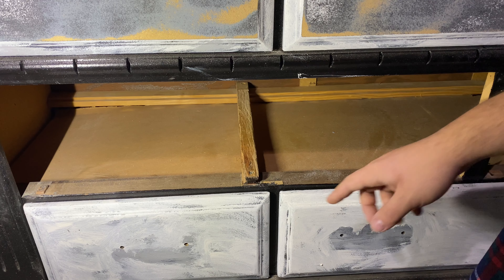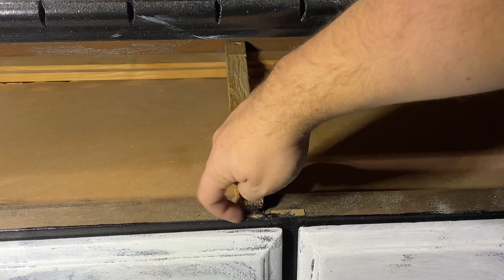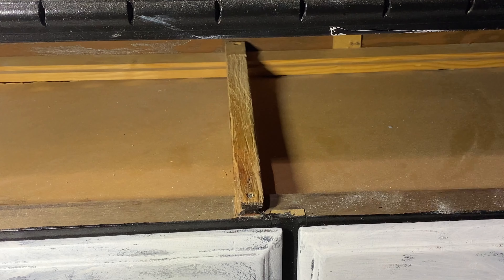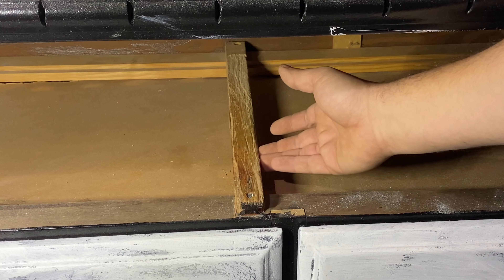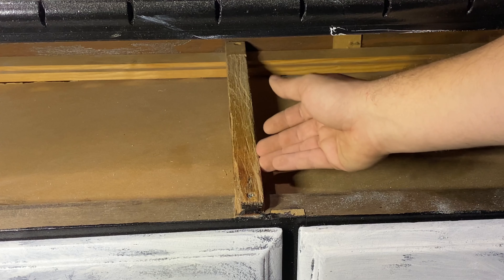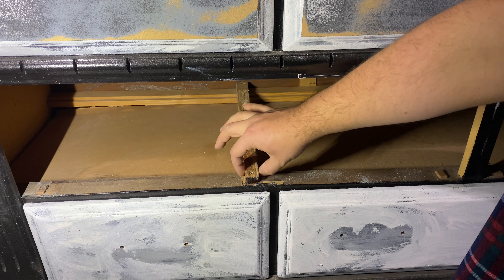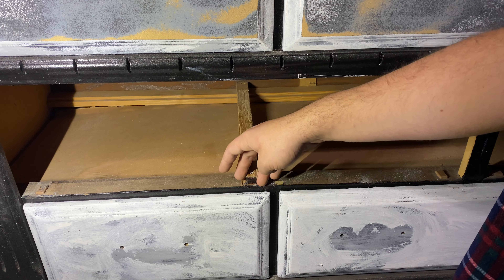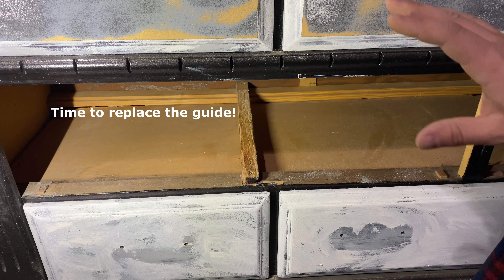The next thing we want to do is ensure that — at least for this one — you can see there are two grooves on each side that the guide will travel along. So we want to ensure there are no major chips or tear-out, or else the glide will come out rendering this track useless. It fills all the way along, there are no major chips, and it's tapered here just to make it so the glide easily gets carried in. Looks like the track is good.